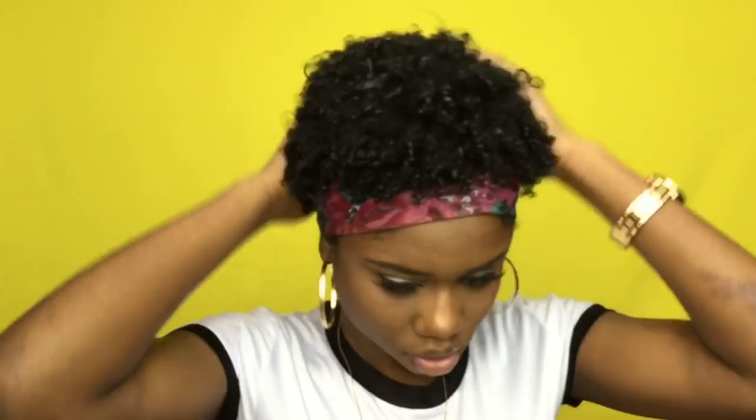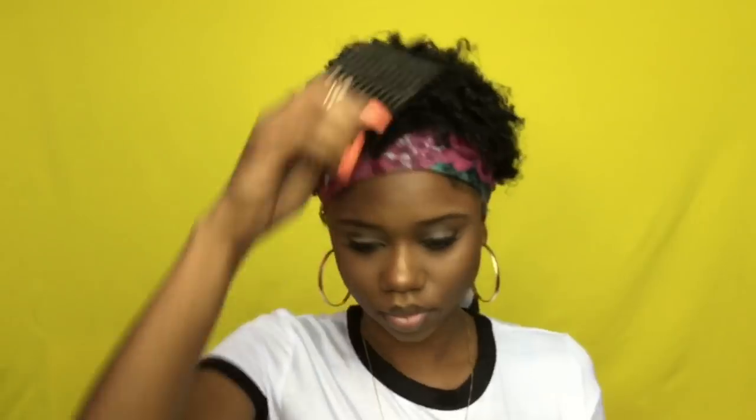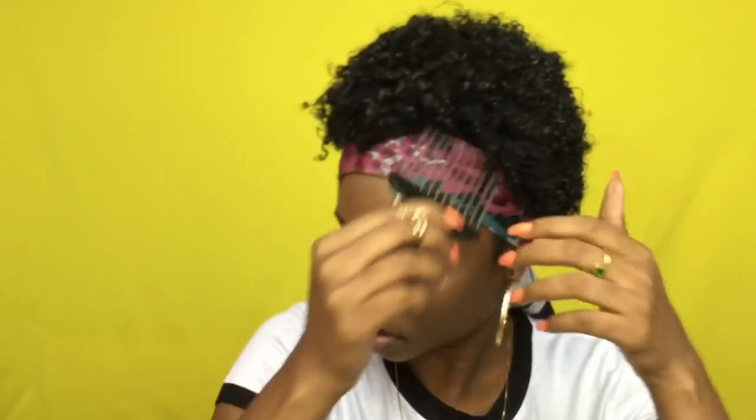I took my mixture of oils and I'm just gonna shuffle my hair back and forth to get it a little looser. I'm gonna take my pick and pick it out a little bit as well. I'm not gonna pull the pick straight through my curls because I don't want it to get all fuzzy and nappy.